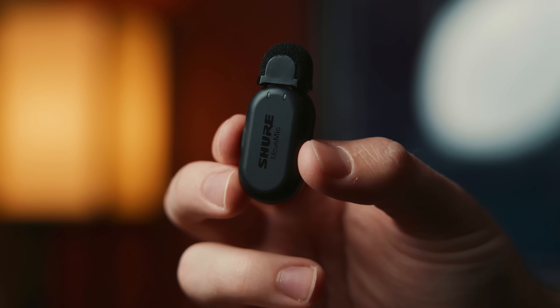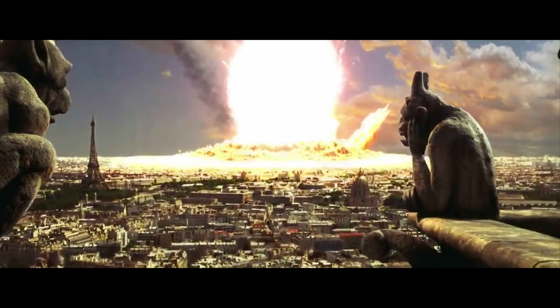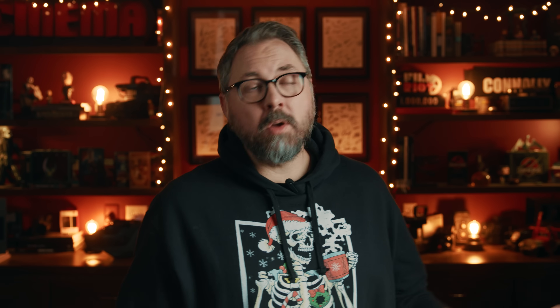Today we have two things for you — this and this. We went for more of a Michael Bay level asteroid hit. Go big or don't get hit by an asteroid.